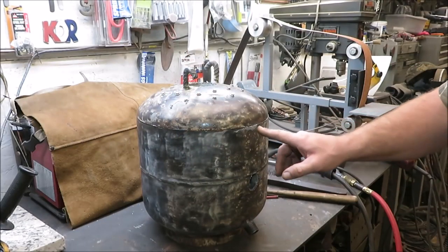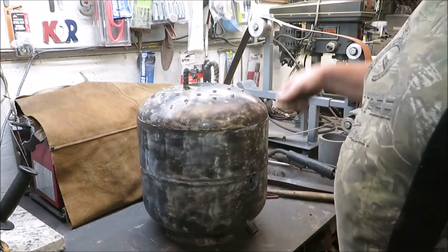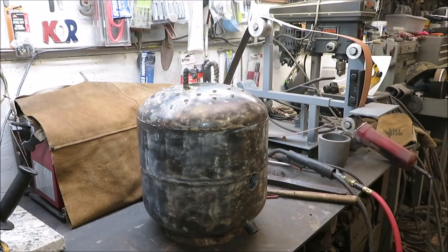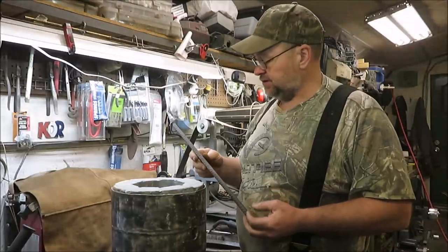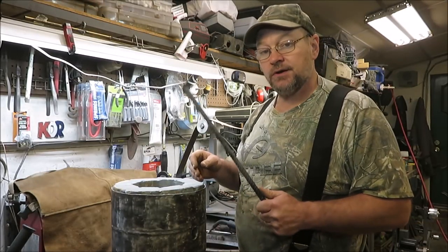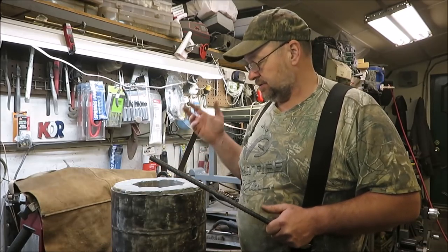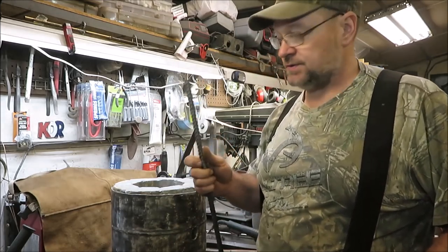I'm going to go ahead and get the handles on — a couple handles up here. Something to pick this guy up with, and then we're going to shoot it down with some paint. I've got some old rebar — I'm just going to cut a couple pieces, throw them in the forge and bend a couple handles and weld them on the ends. I think that would be just fine for this thing. So that's what we're going to do — fire up the forge and bend them.